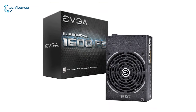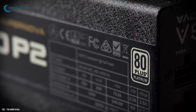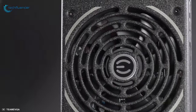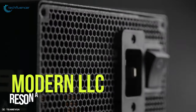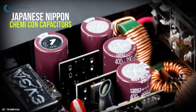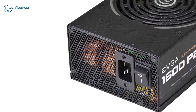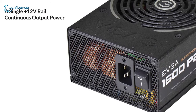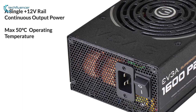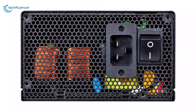Coming in at number four, we have the EVGA SuperNOVA P2, a well-known PSU from EVGA featuring high performance capacitors with virtually silent operation. These power supplies feature modern LLC resonant circuit design with high quality 100 percent Japanese Nippon Chemicon capacitors that ensure long-term reliability. It incorporates a single 12 volt rail with continuous input power at a maximum 50 degrees Celsius operating temperature and includes an active power factor controller, making it more environmentally friendly to the local power grid.